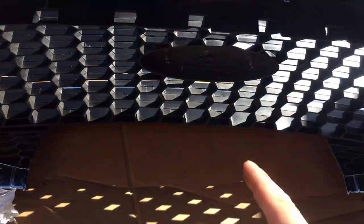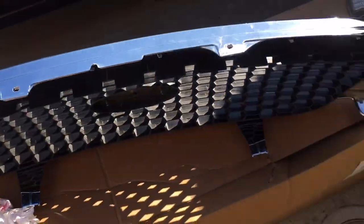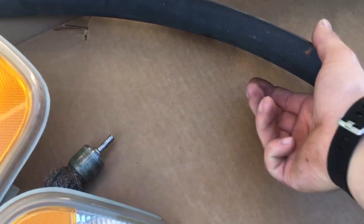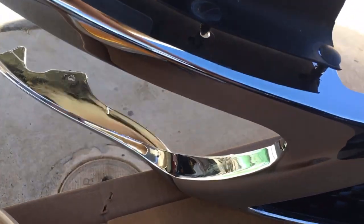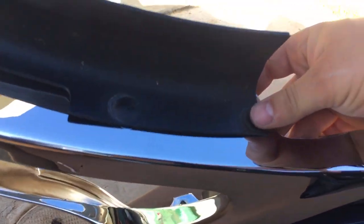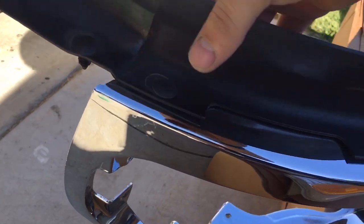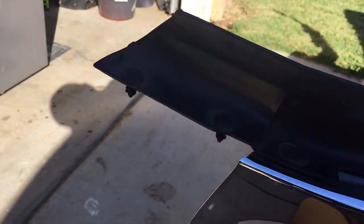Now we have the emblem tight. We'll go ahead and flip this around and put on our windbreaker pieces. Grab the piece, set it down, line up the holes, and go ahead and push these plastic pieces in like this. Do this for the other side as well, making sure that the two tabs are left out.